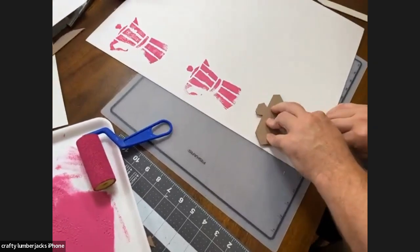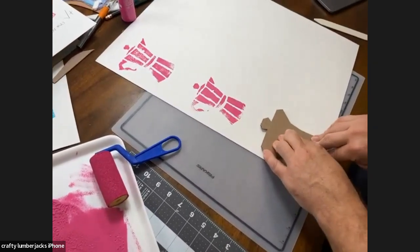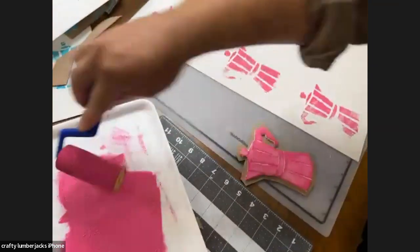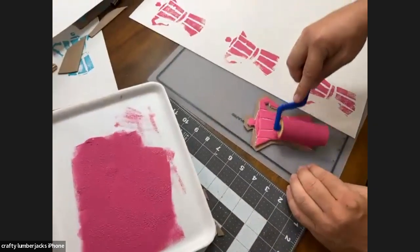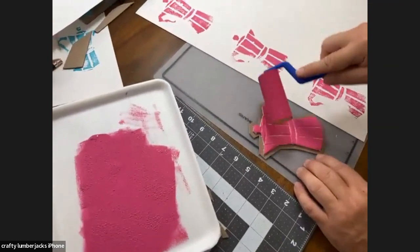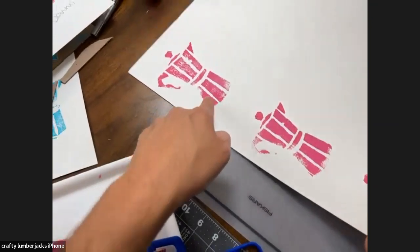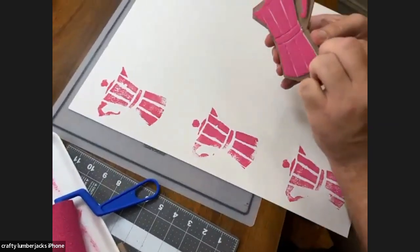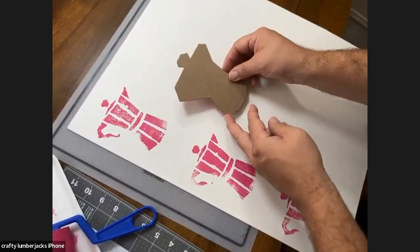If you don't have styrofoam, you could use craft foam. What you do instead is draw on your craft foam and cut out each individual piece. If you use the bone folder on craft foam, the craft foam is kind of self-healing — it will rise back up to its original surface. So you won't get these lines. What you can do is take an image, cut out each piece, and glue it onto the cardboard.